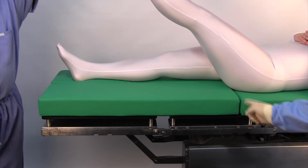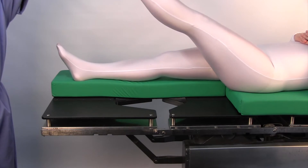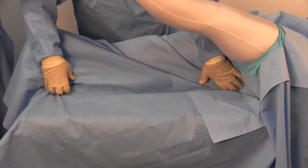When prepping the leg for surgery, remove the section of the OR table pad that is located under the operative leg. Once the patient has been draped, push a little of the table drape towards the patient's gluteal region.